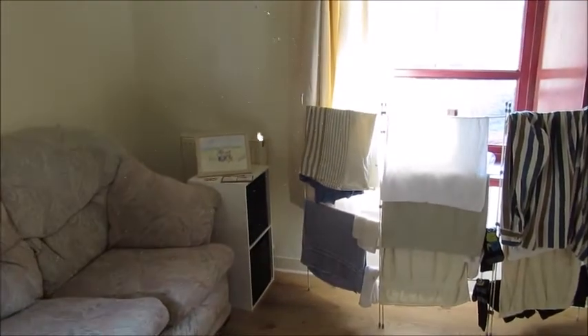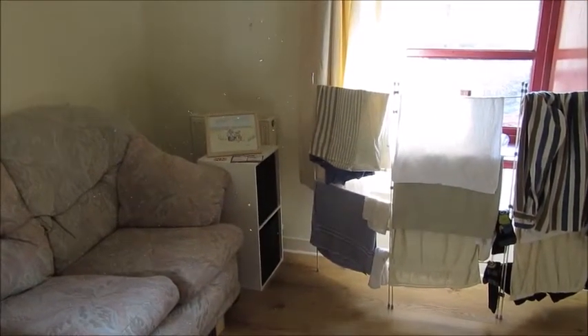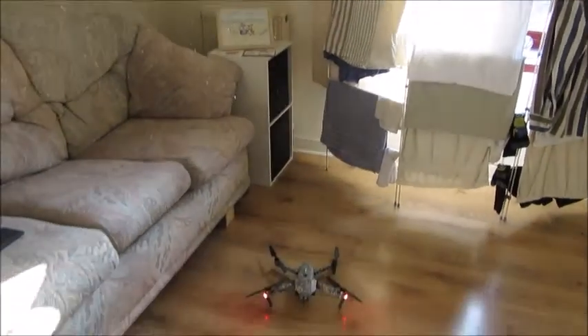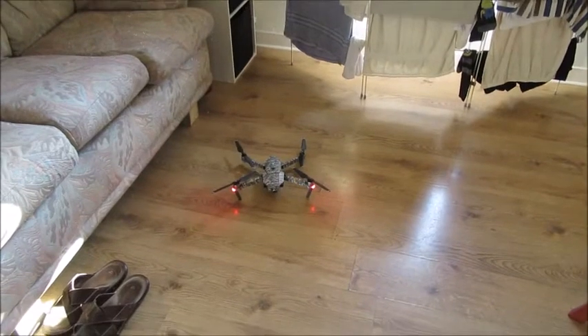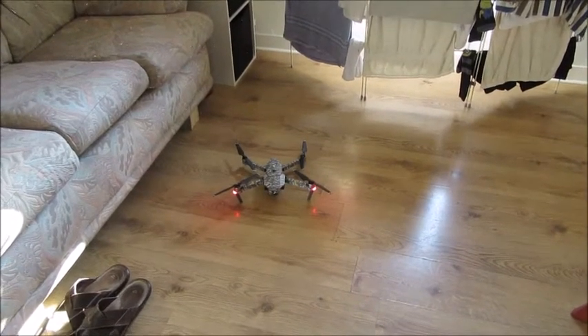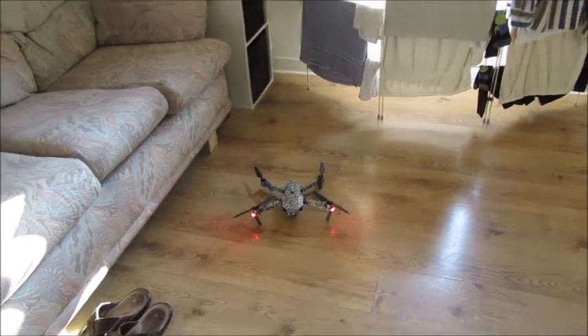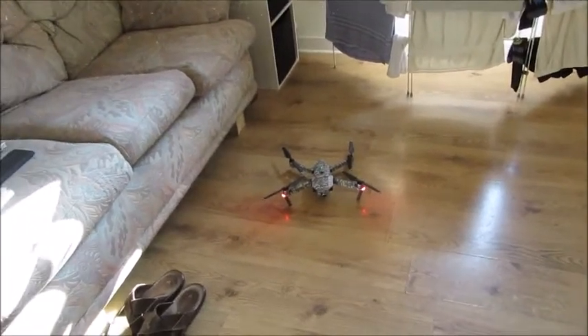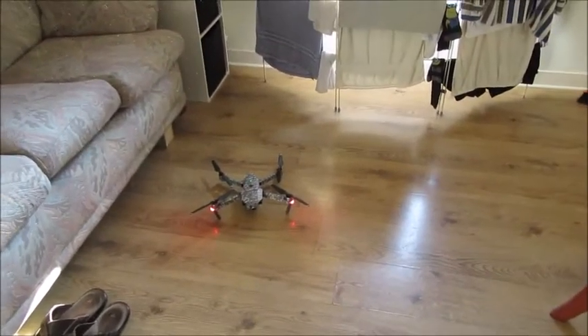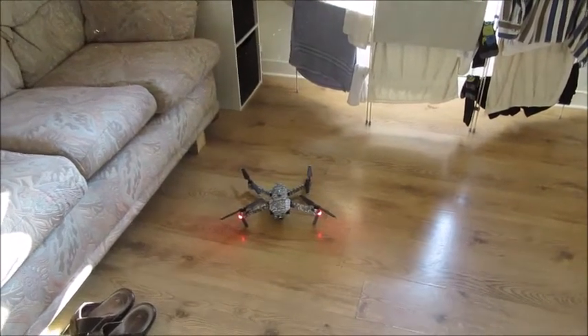It seemed to lift off and I'm happy enough with that. I'm not going to do anything else in the house. That repair took just under 50 minutes in total. I'm just hoping that once I get things organized I'll get back into the air.